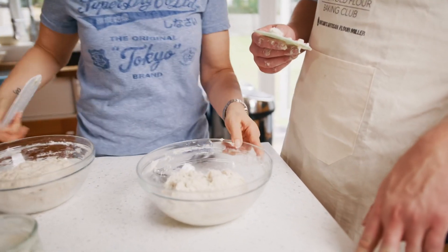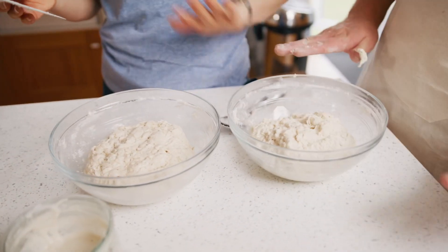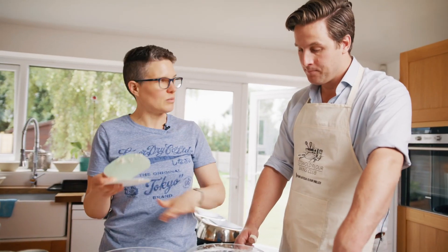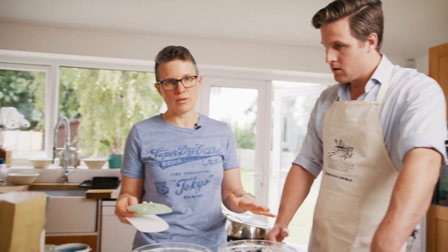Here are our doughs. We're going to cover them with a shower cap and leave them to sit for about an hour - but it doesn't matter if it's 45 minutes or three hours. All it needs to do is rest. It doesn't need to dictate your life.